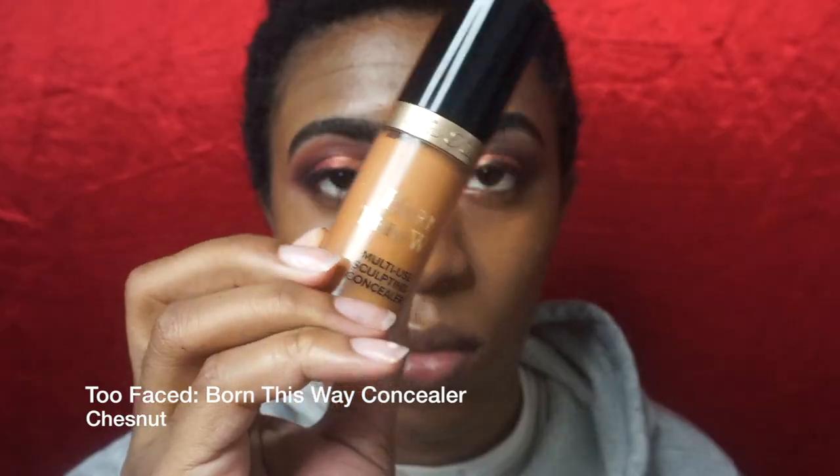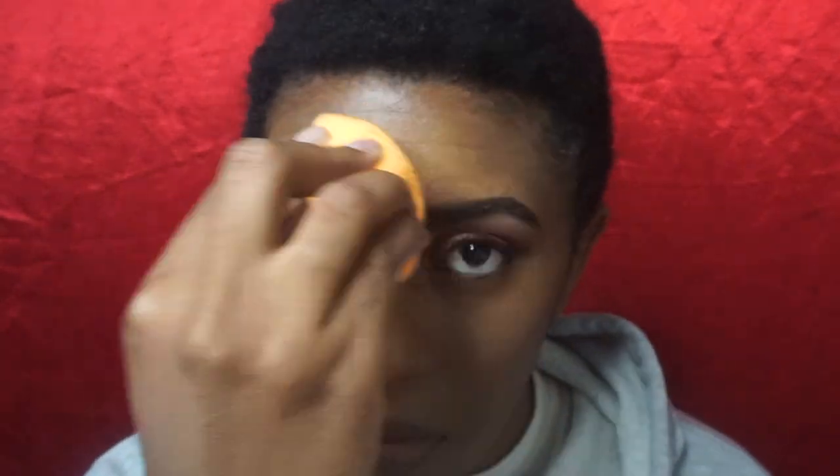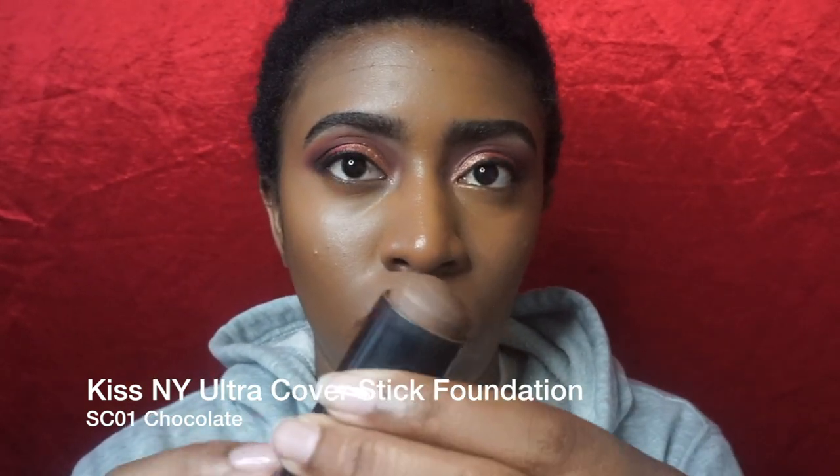Next I'm taking my Too Faced Born This Way concealer in the shade Chestnut and putting that in all the areas I highlight — under my eyes, my nose, my forehead, and my chin. Then I'm taking my Kiss foundation stick in the shade Chocolate, and I'll be using that for my cheek and nose contours.